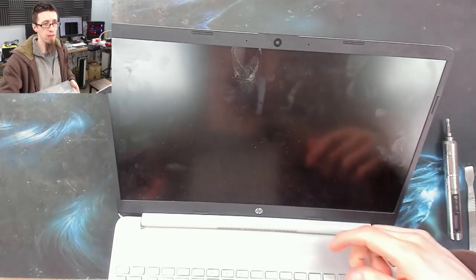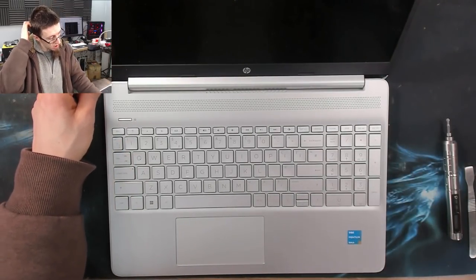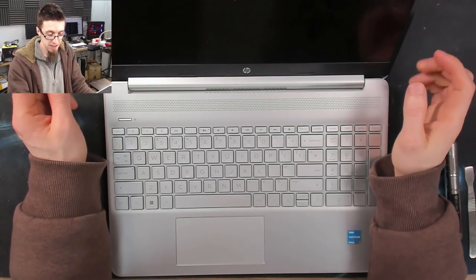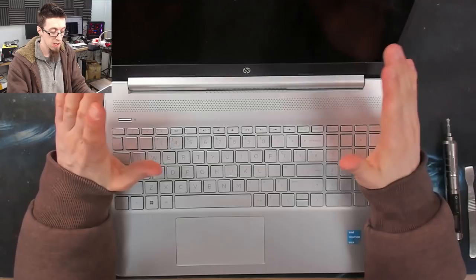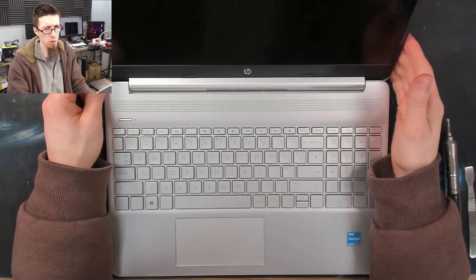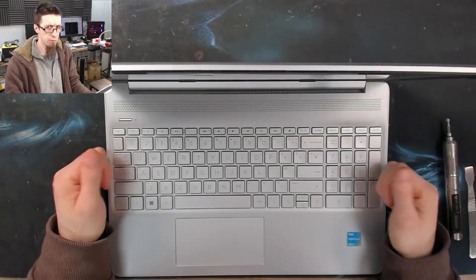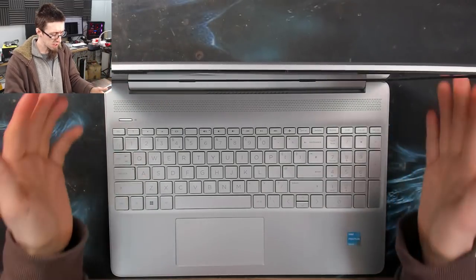You can see this one's got a big old ding in the top there. If you're working on a laptop that has a touch screen you might encounter more complications, and those kind of require their own separate videos. So I'm just going to cover just the basic procedure here. Let's get to it.